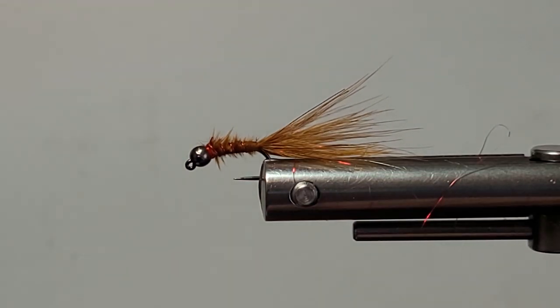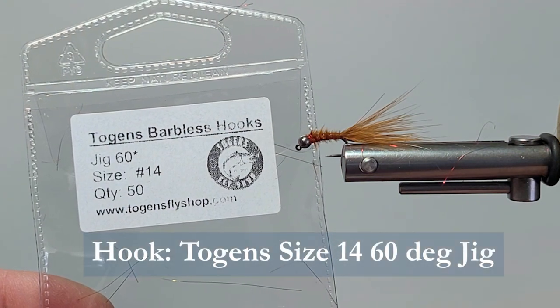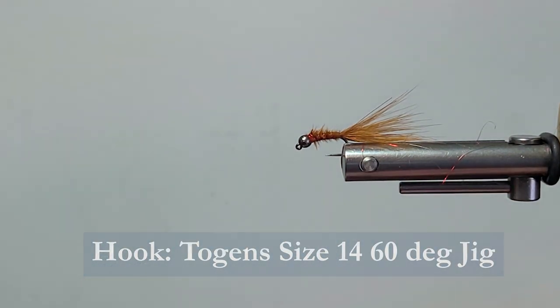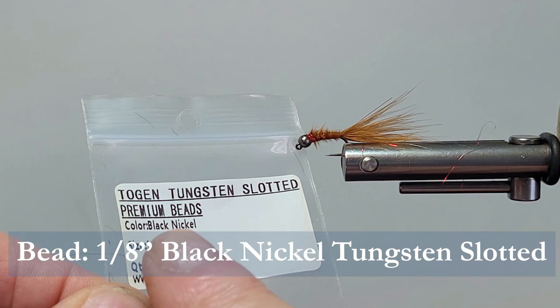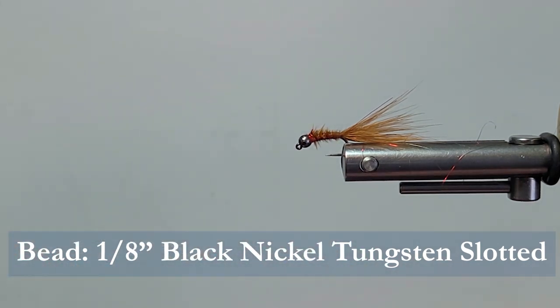So let's go over the materials we need to tie the fly. We're going to use a Togan's barbless hook size 14. In front of that I'm just going to put the brass nickel 1/8th tungsten slotted bead on there from Togan's as well.